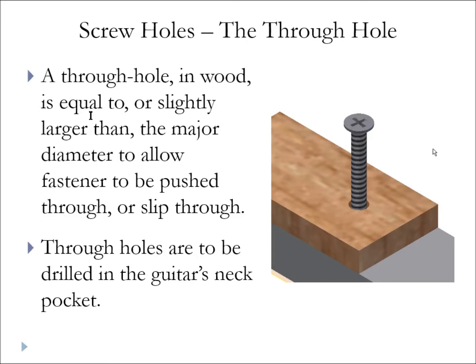If the through hole is the same size you may have to tap or push the screw through; if it's just a little bit larger it might slip through. We want the screw to just go through — we do not want the threads to grip the wood. One place where that's critical is the neck pocket. There are four holes drilled through from back to front for mounting the neck, and those must be through holes. Otherwise, if the thread is grabbing the body, you might not get a tight snug fit of the root of the neck into the neck pocket.